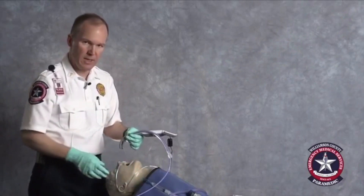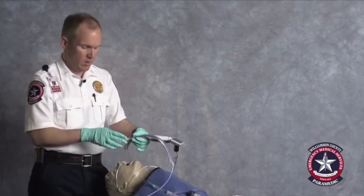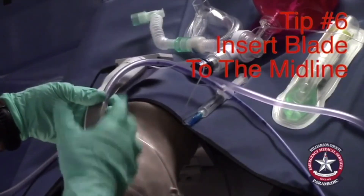With DL, we spend a lot of time talking about inserting the blade off to the side and sweeping the tongue out of the way. With VL, you're using a wider blade. Insert the blade to the midline.